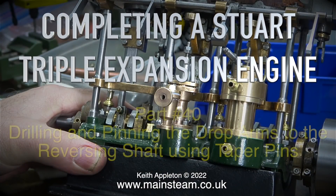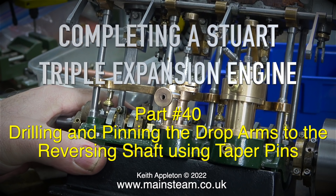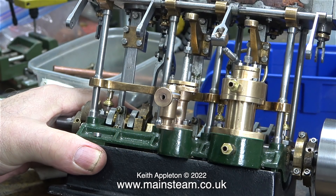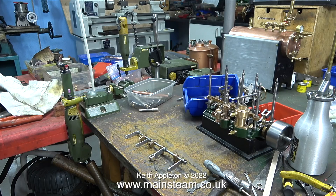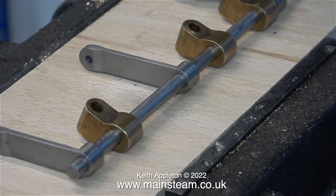Completing a Stuart triple expansion engine, part 40: drilling and pinning the drop arms to the reversing shaft using taper pins. This job is not something I like doing. The time has finally come to fit these drop arms to the reversing shaft. It would be nice if Loctite 603 was sufficient, but unfortunately it isn't. The following video footage shows the details of how I do the job — I'm not saying this is the only way to do it, it's just the way that I do it.